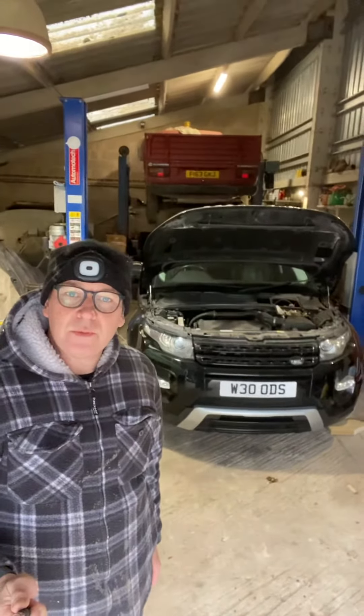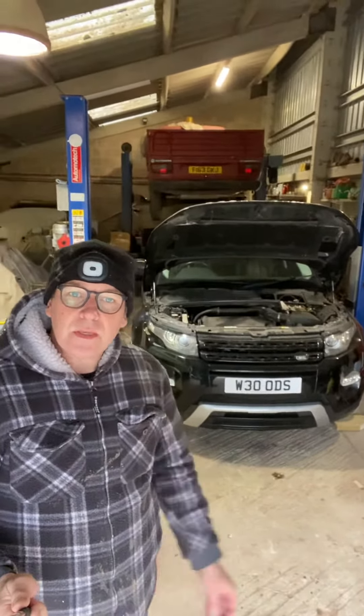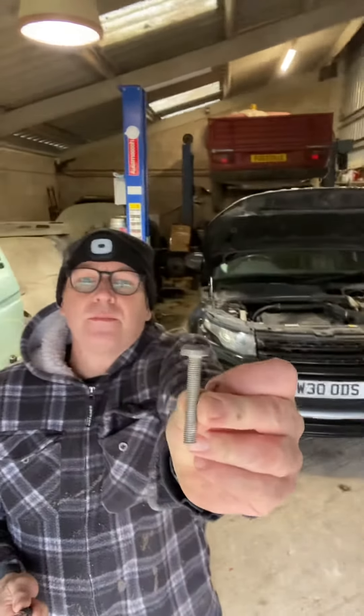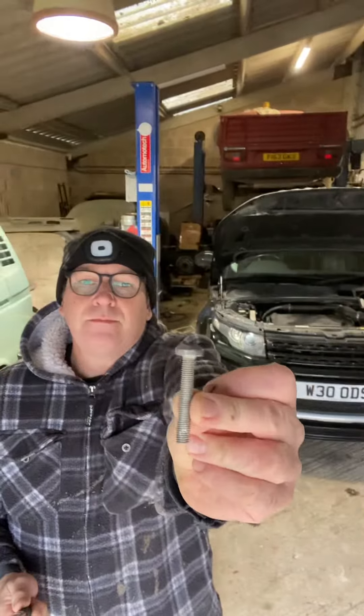Another gentleman on Facebook has done it by replacing these bolts. These are the offending bolts — they're aluminium and they snap. They snap in the motor.